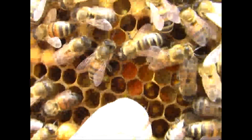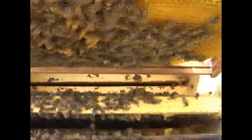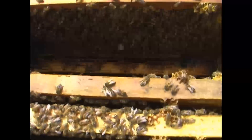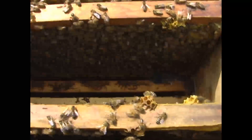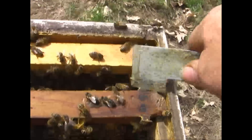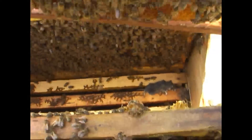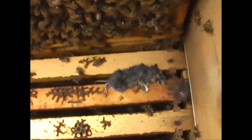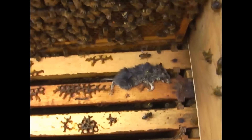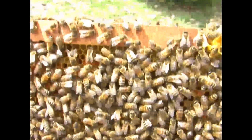A little pollen here. What I really wanted to do with this one — why I thought it was kind of interesting — was that I put my mouse guards on a little late last year. When I was taking these off to look for the queen, that mouse didn't make it. Evidently shut one in.